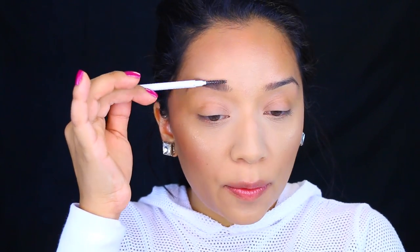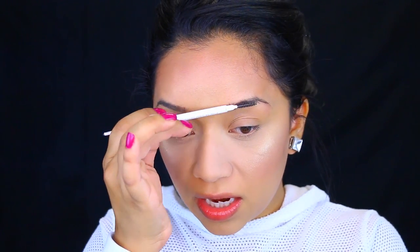For my eyebrows I'm going to take this ColourPop Pencil in the color Black Brown. I'm going to fast forward this because I have done an updated brow tutorial — I will have that link down below if you guys are interested in watching how I do my brows.